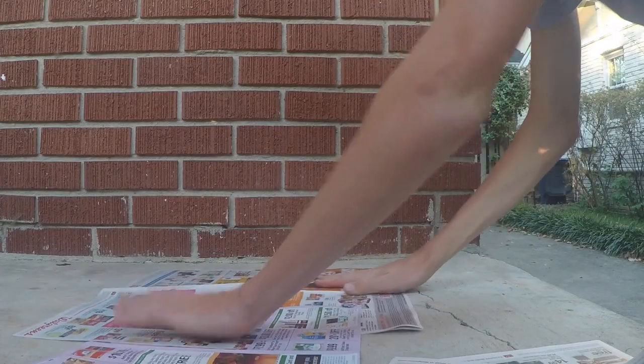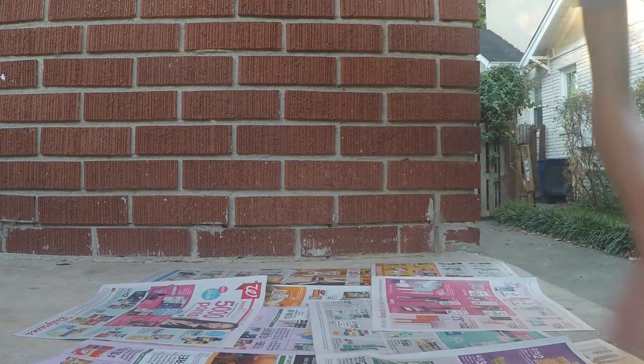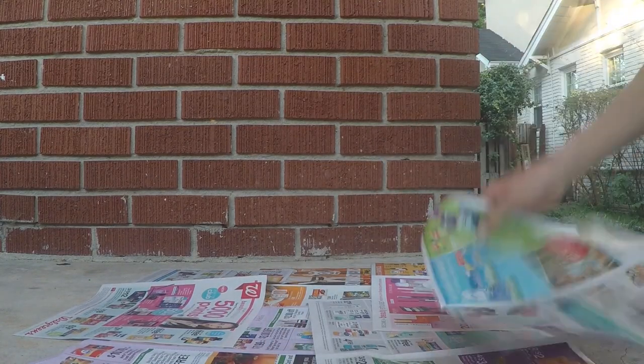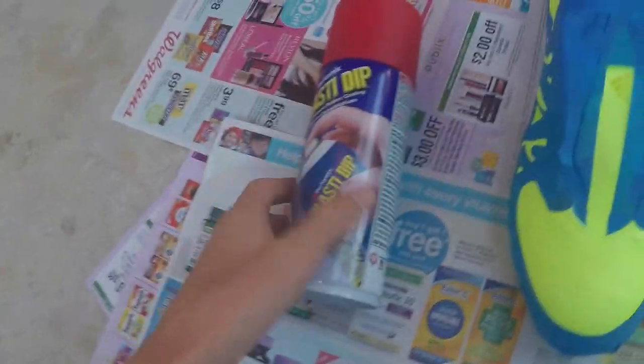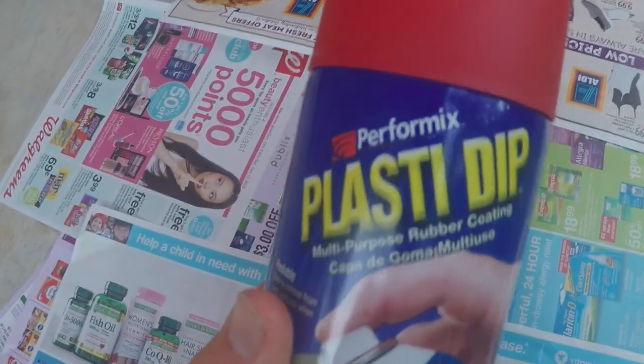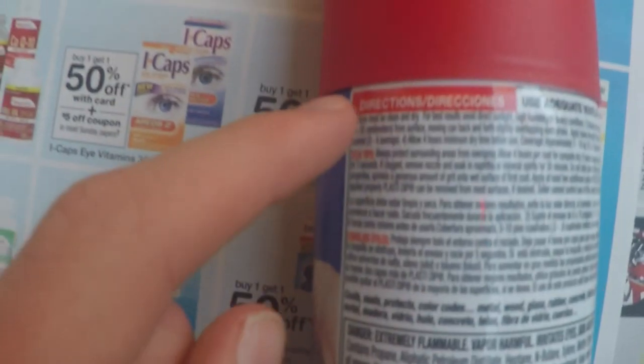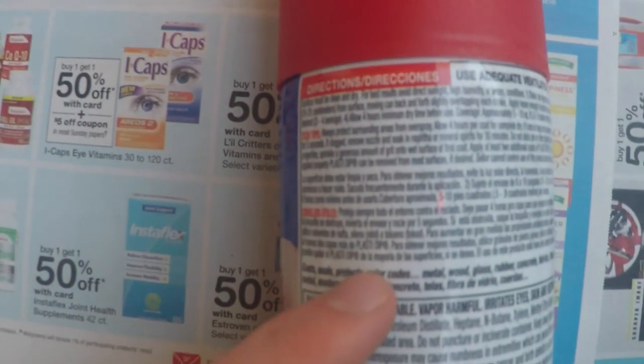Now it's time to paint. Lay down newspaper over the surface you're going to be painting on — this way overspray doesn't get everywhere. You're going to want to paint with the Plasti Dip outside because the fumes are very toxic, so make sure you're in a very well-ventilated area. Make sure to thoroughly read all the instructions on the back of the can.